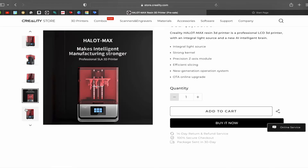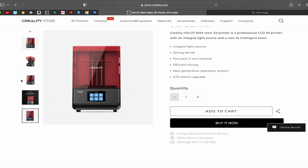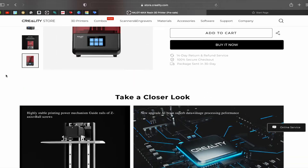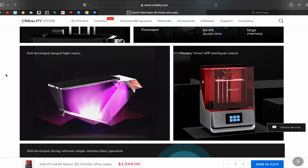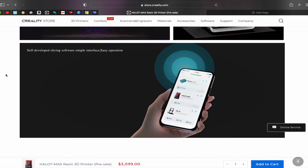And I must say, we have printed on this machine twice for the thing that we are printing right now, which you guys will see at the end of this video, and it has not given us a single hiccup. We leveled the bed, we poured in the resin, and we said go.